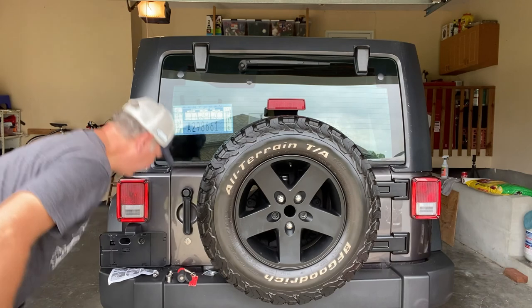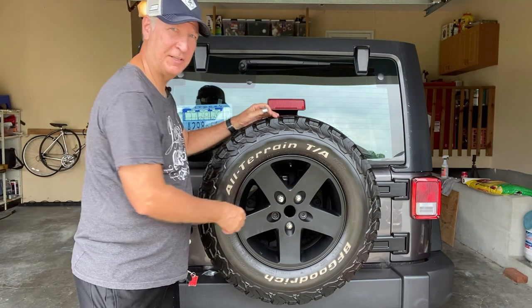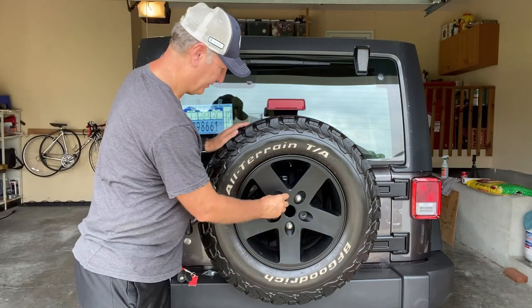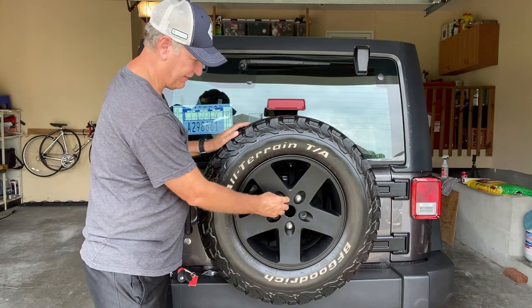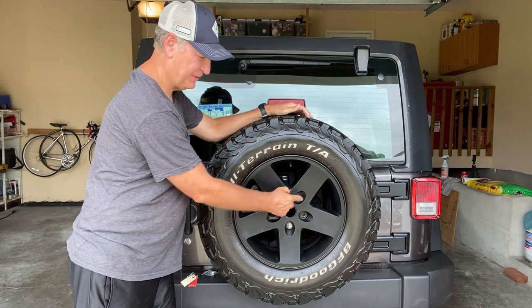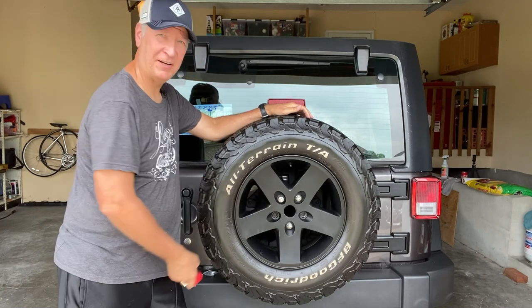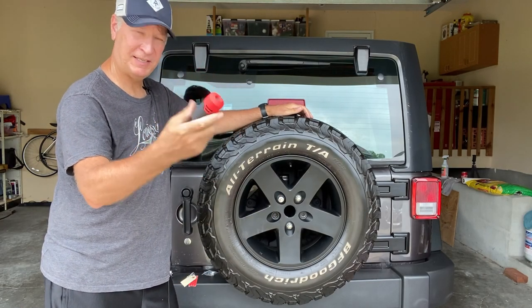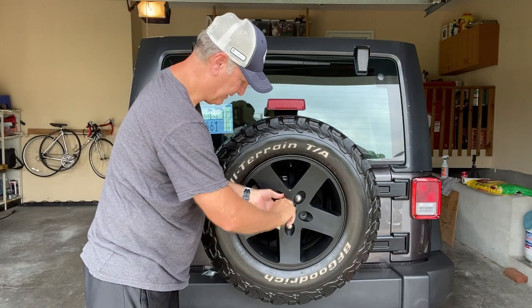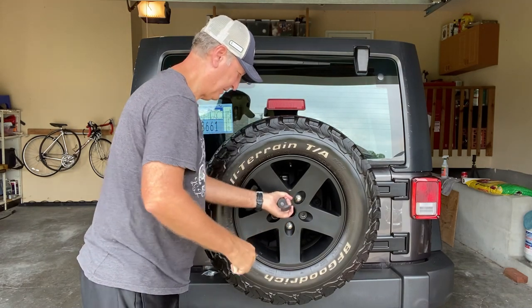After installing the provided lug nut, we add the anti-theft spinner — it's a little piece that goes on there so a thief can't grab it with a wrench and turn it; it just spins freely. Then we install the bolt key assembly on top. We insert the ignition key, and it comes off when unlocked. Now it's locked — the lock assembly is on and secured.